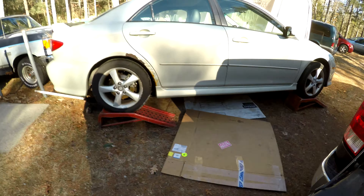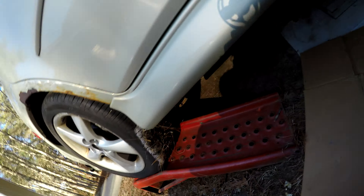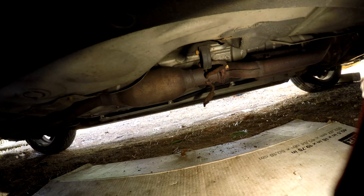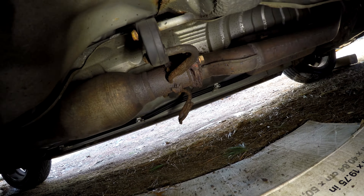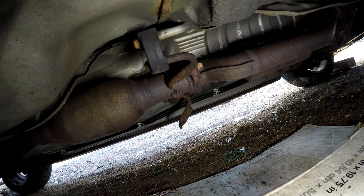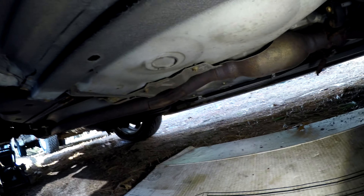I'll show you what we get to work with here. We've got to fix this hanger - you can see it is pretty much gone, there's nothing left of it. The exhaust itself doesn't look too bad except for the flanges. The flanges look awful. No leaks at this point from what I could tell.